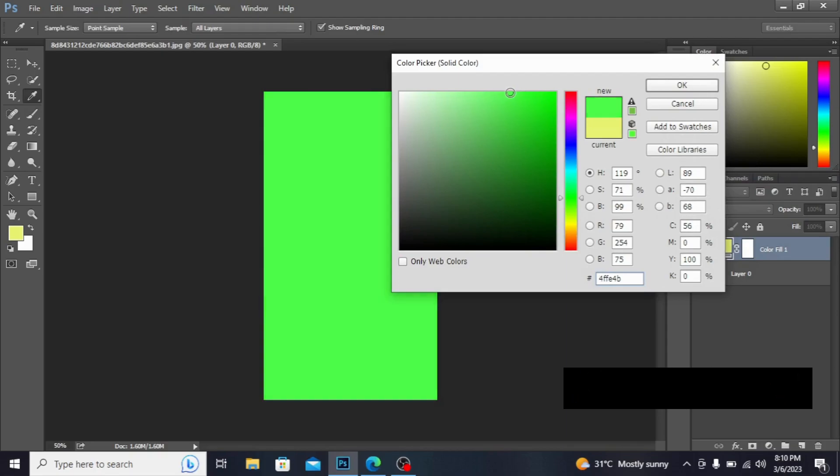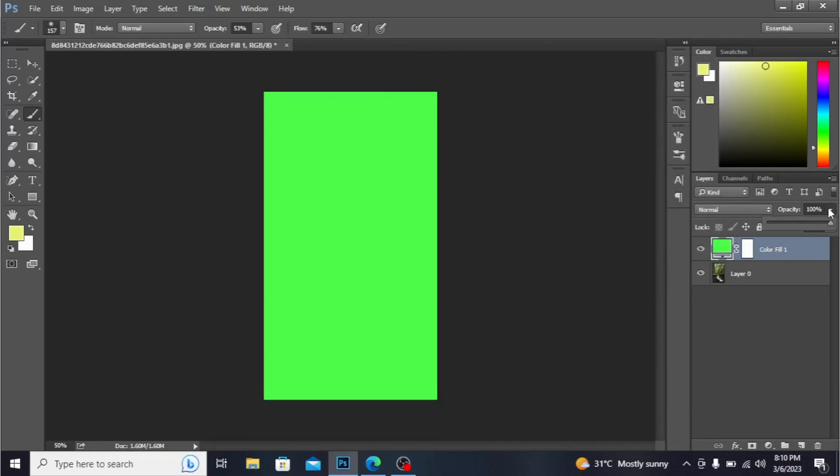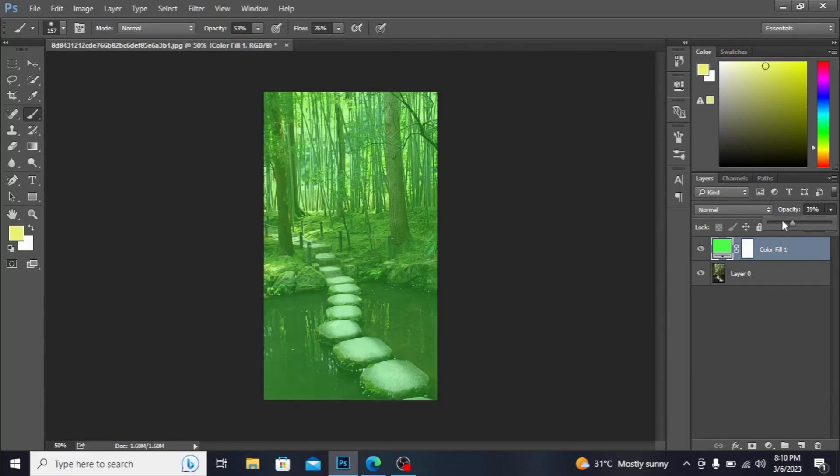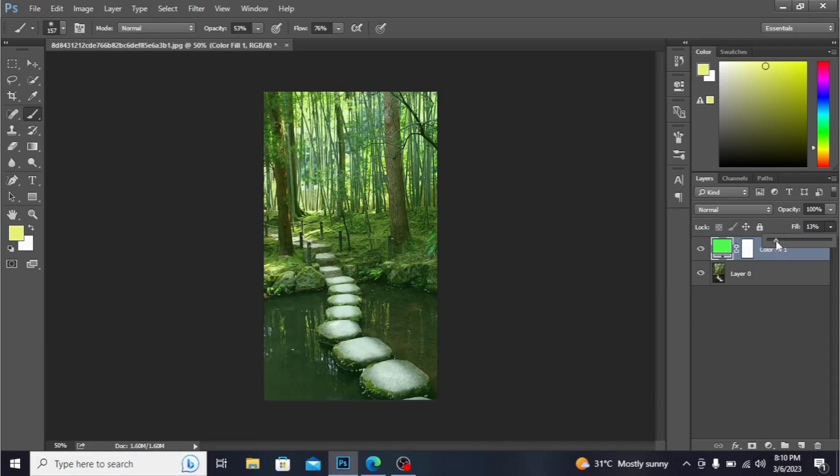If you decrease the opacity it does not make sense, as you can see. But if you decrease the fill, it starts to make sense. I'm taking 13%. I'm taking the brush from here and I'm painting this color right here.